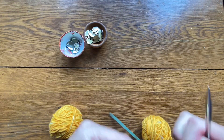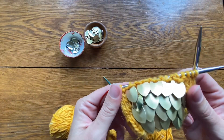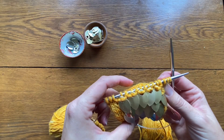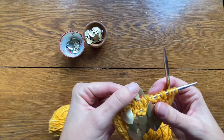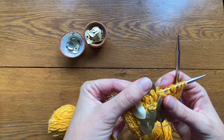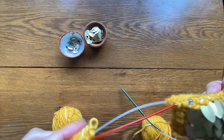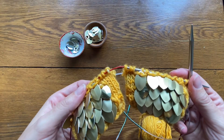Hello, this is Angela with Parcos Permaculture. Today I'm going to be showing you how to add scale mail scales to a knitted project. This tutorial is specifically to support folks using my dragon mitt pattern, but the technique for adding scales will work for any knitted item where you want to add scales.